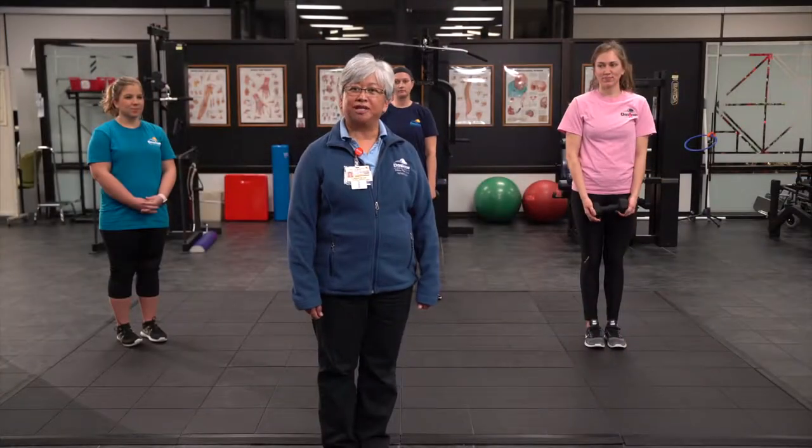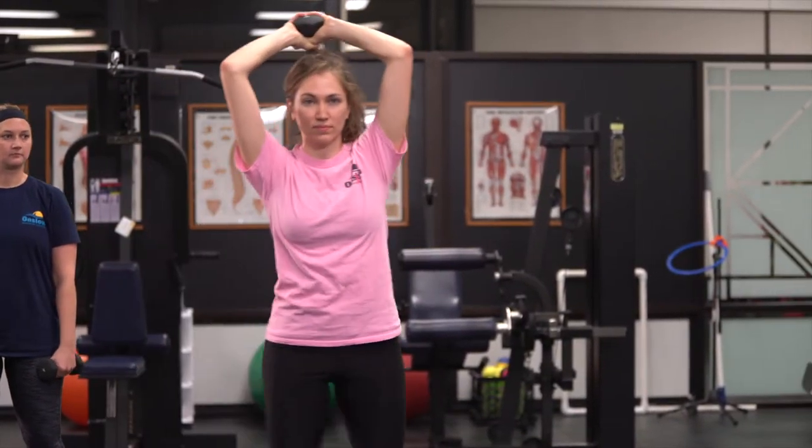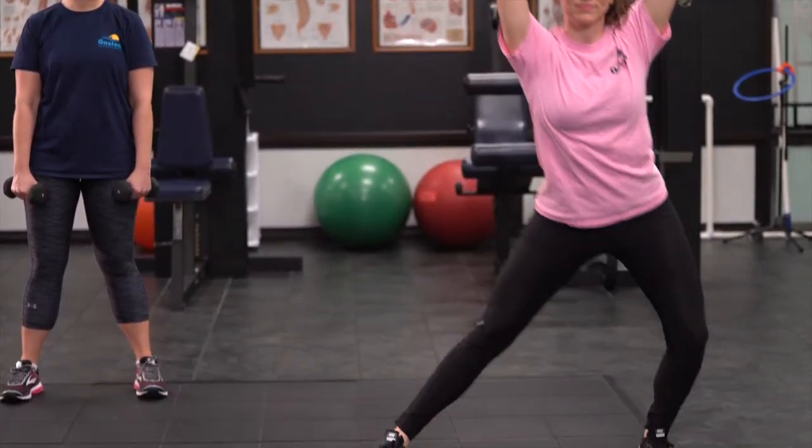Hannah will be demonstrating the more difficult modification with weights behind your head. Having the weights behind your head will increase strength to your triceps. Keep your back straight with light landing.